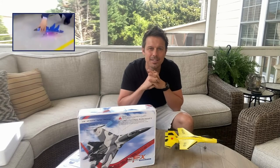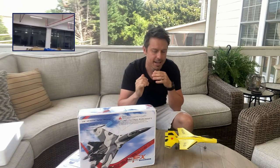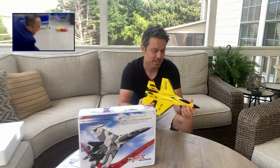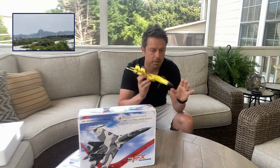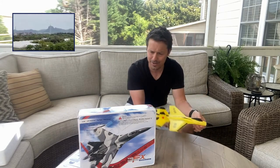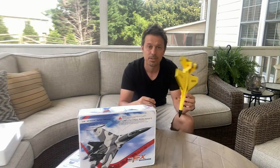So I saw an advertisement on Twitter or Facebook, I don't really remember, and I saw this model airplane and this really great commercial, just showing how it flies and you can steer it and all that. The link was to some unreputable website I wouldn't buy from, but I searched for this product on Amazon and actually found it.